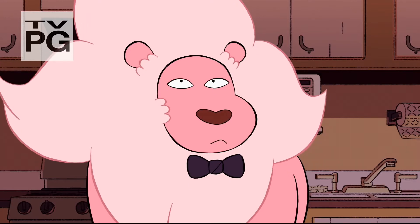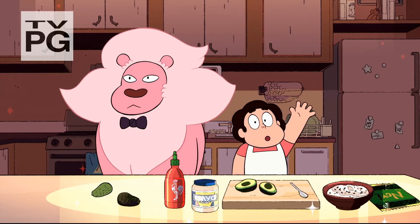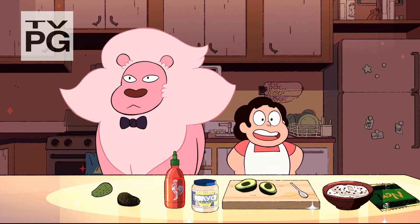I am Lion, the host of this show, Cooking with Lion. Hi, everyone. Today, we're going to make snack sushi.